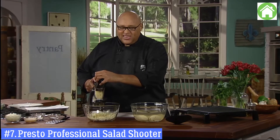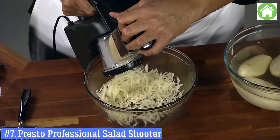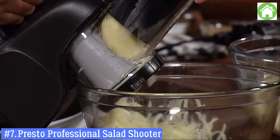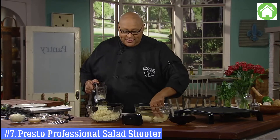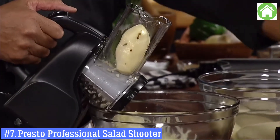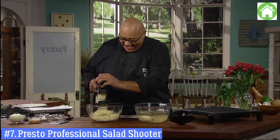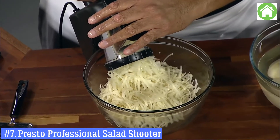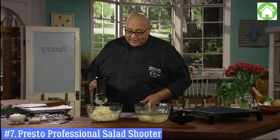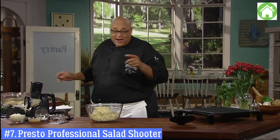I love getting my sons in the kitchen — this is the best way to do it. You might have to get two of these because you might not let the kids get to it. I better stop because if I don't, we'll be here all day with me shredding everything I can get my hands on.